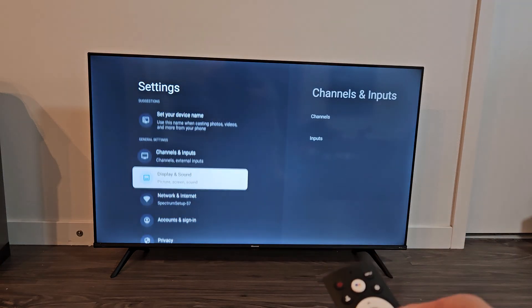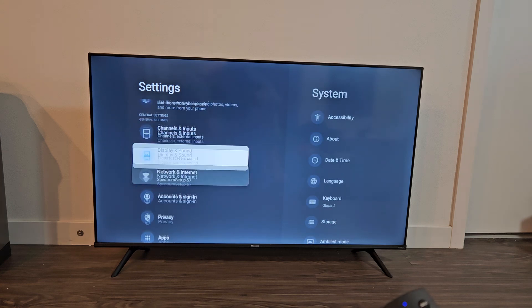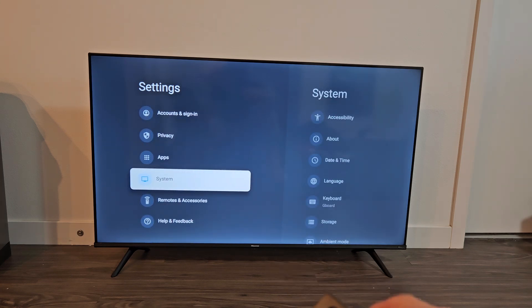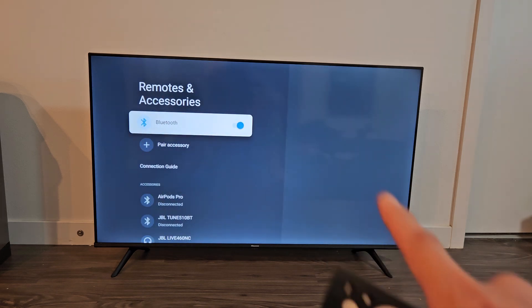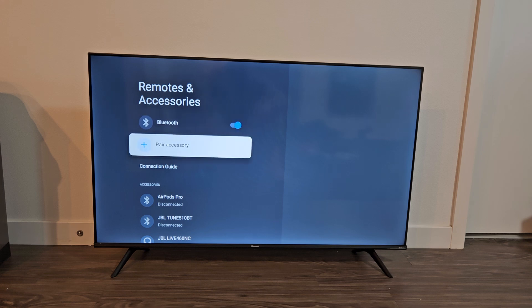Now on the left side, we're going to go all the way down to Remotes and Accessories. Click OK on Remotes and Accessories. Make sure that Bluetooth is turned on. Now we want to go down one to Pair Accessory.